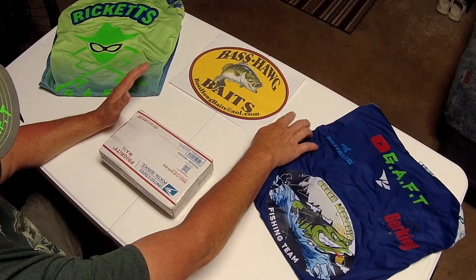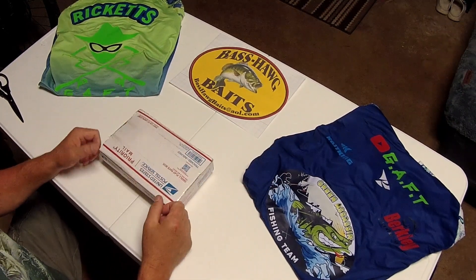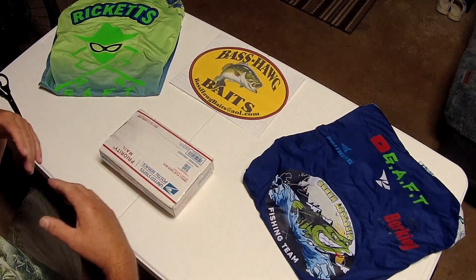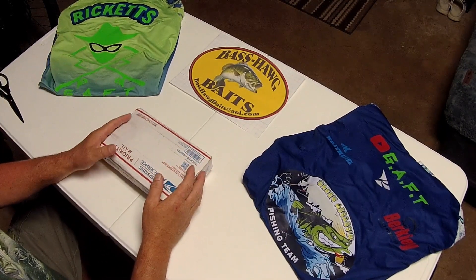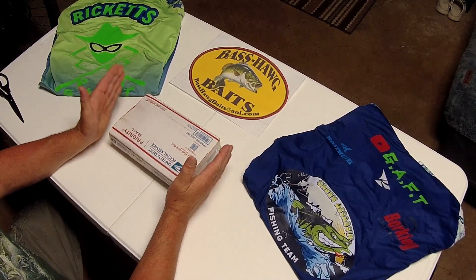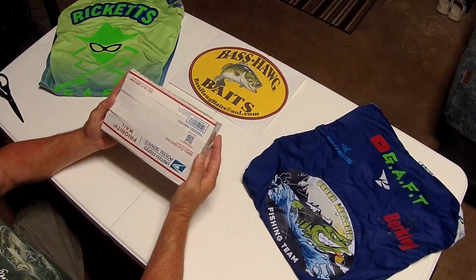Anything you want custom — if he has something on his line card that you want, ask for it by name. Ask for a Green Assassin, Hog Collar Jig, Orky Buzz Bait. If you want the Jersey Devil — which we're going to see today for the first time — we're going to unbox the Jersey Devil Spinner Bait.